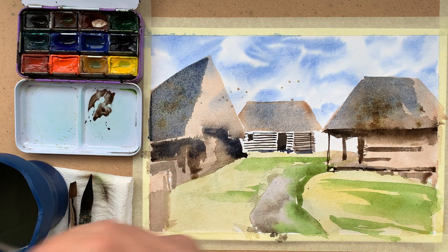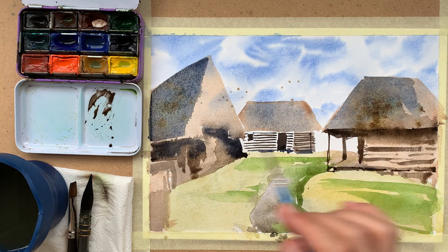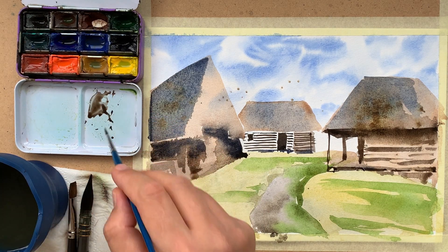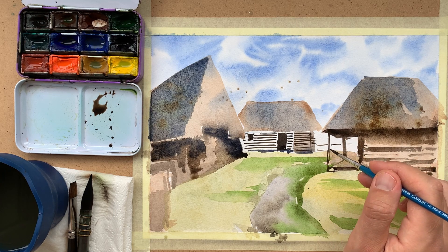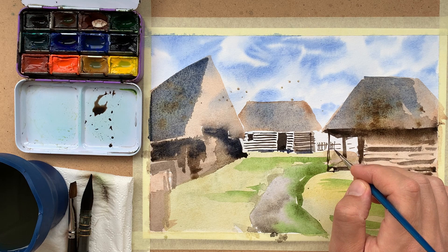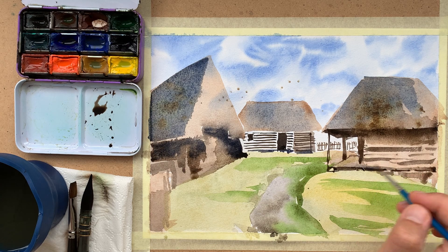With a broad stroke and a color of the consistency of butter, you can obtain different textures. I'm not trying to depict all the details — just a suggestion that something might be there. In this approach of direct painting, the actual drawing comes at the end.